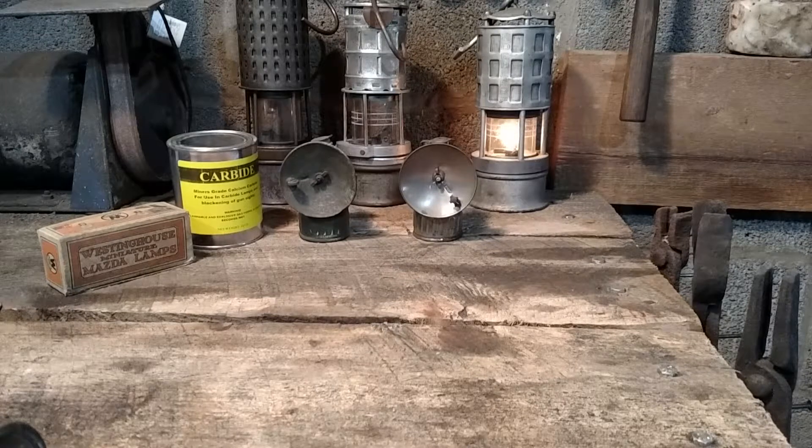Early lighting in mines, all the way up until about the 1850s, was provided by either a candle or an oil lamp. Candles and lamps didn't provide much light, the candles were easily blown out, and you also had an exposed flame in a gaseous environment, which provided a ready ignition source.